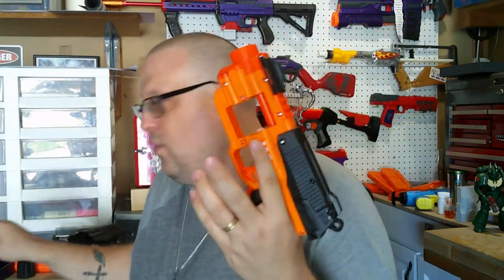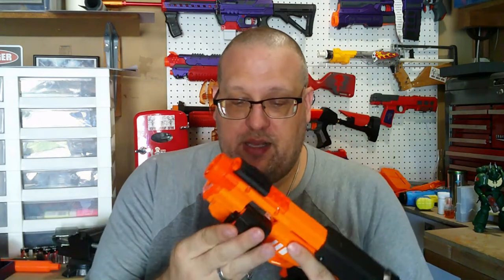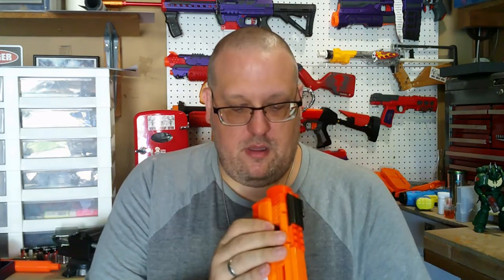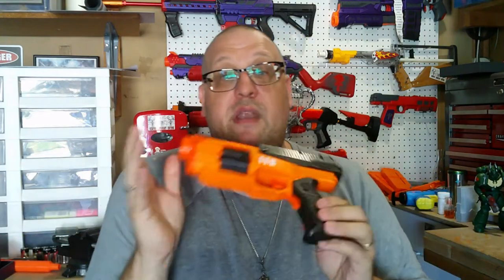Earlier I was actually able to unprime or reprime this thing without having to dry fire it. It works on occasion — I don't know if that's something funky with mine or if it's supposed to do that. Once you have a dart loaded, you can see it's in the pusher breach, ready to fire.